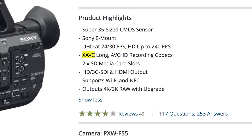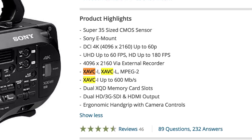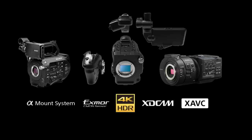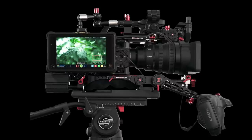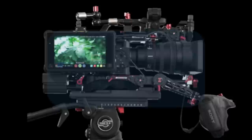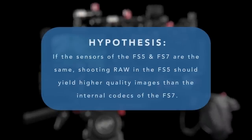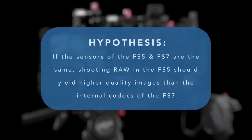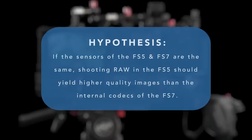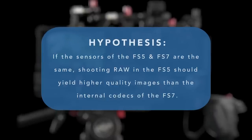The FS5 uses XAVC-L and the FS7 uses XAVC-I. All of these cameras sharing the same sensor is so intriguing because of the easy-to-access RAW capabilities of the Sony FS5. My hypothesis and reason for creating this video is that if the two cameras have the same sensor, and you bypass the internal computing and codecs by shooting RAW, you should have the exact same image.